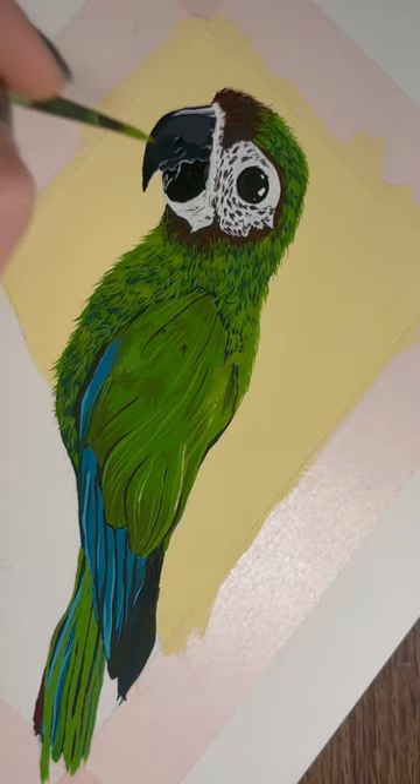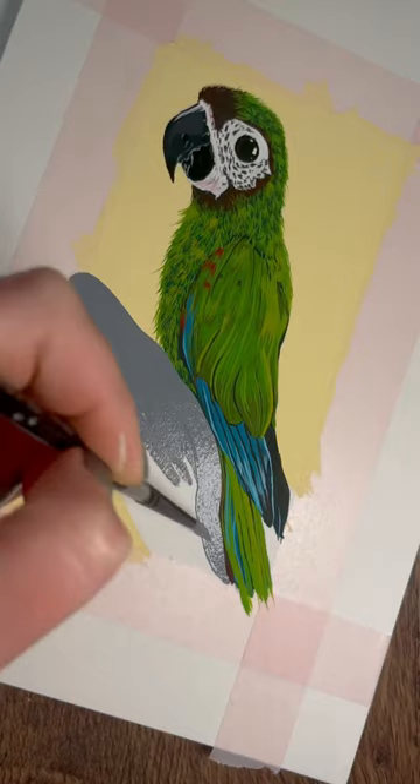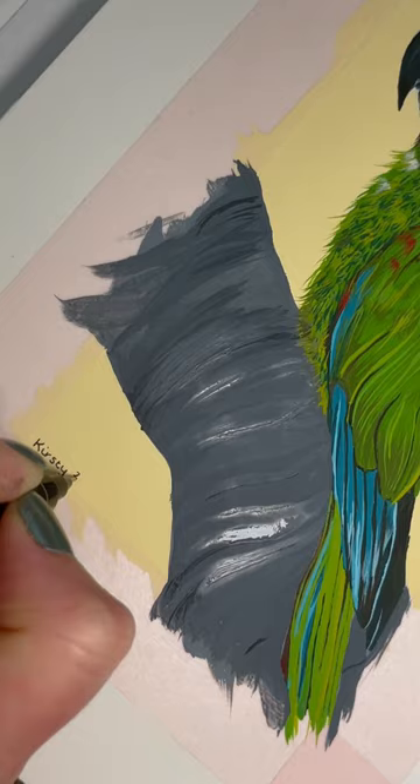This was actually my second attempt — I did a first one, got the base layers down, but I just didn't like the way it was turning out so I scrapped it and started again. I'm super happy that I did, because this little guy turned out so cute.